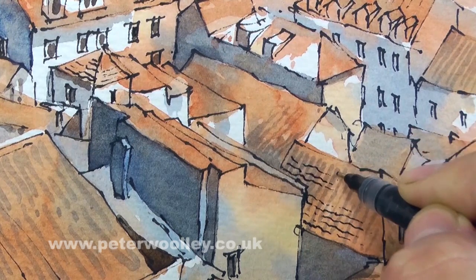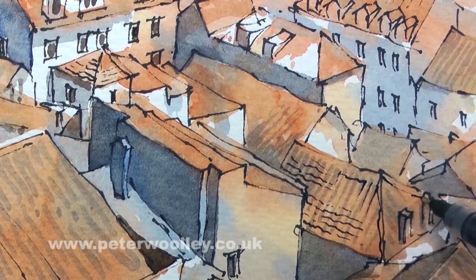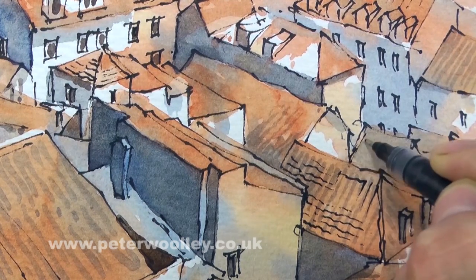Four stages then: watercolor, ink, back to watercolor, and then finish with the ink.